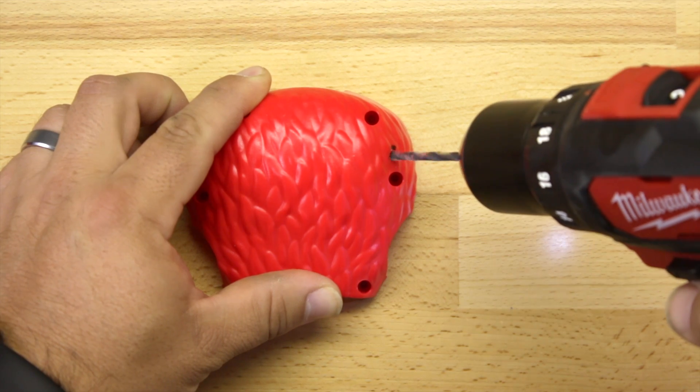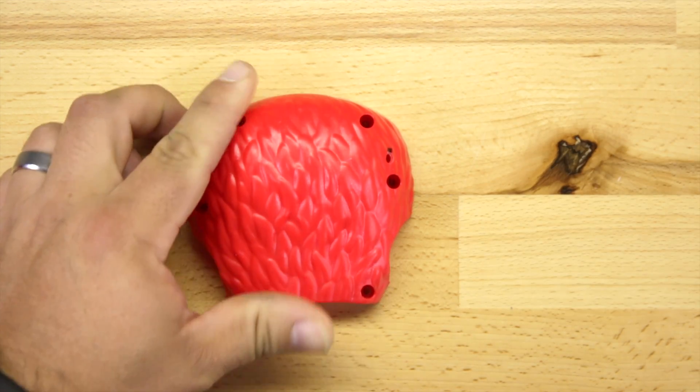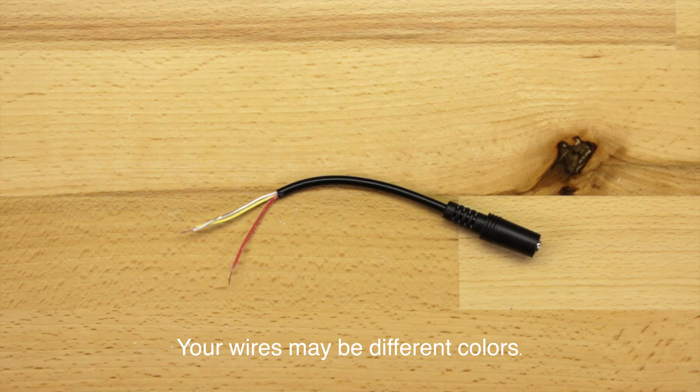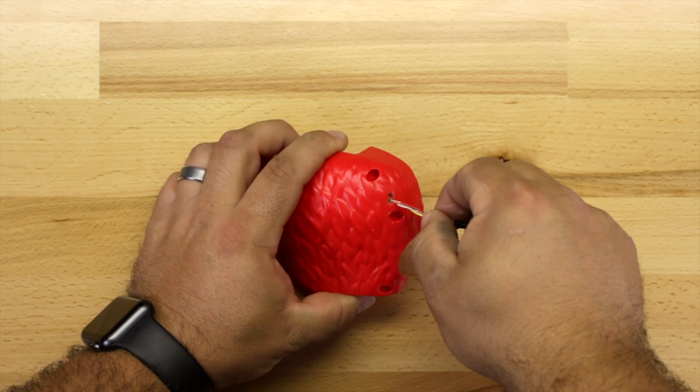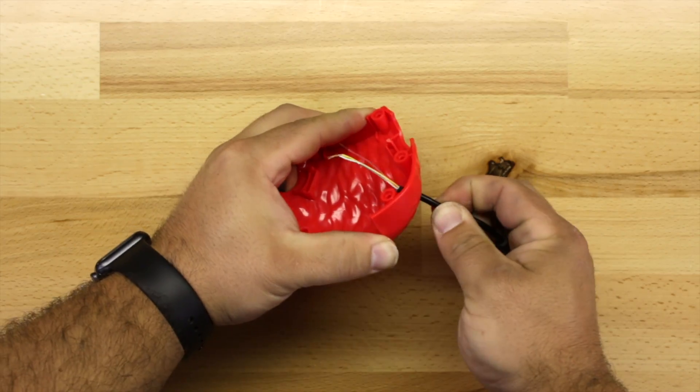So now grab Elmo's back plate and we're going to drill our hole for our headphone jack. We're going to do that between the two anchor points on the right hand side. If your headphone jack isn't already stripped, go ahead and strip down the wires. We want to combine the white and yellow wires and then have the red wires separate.